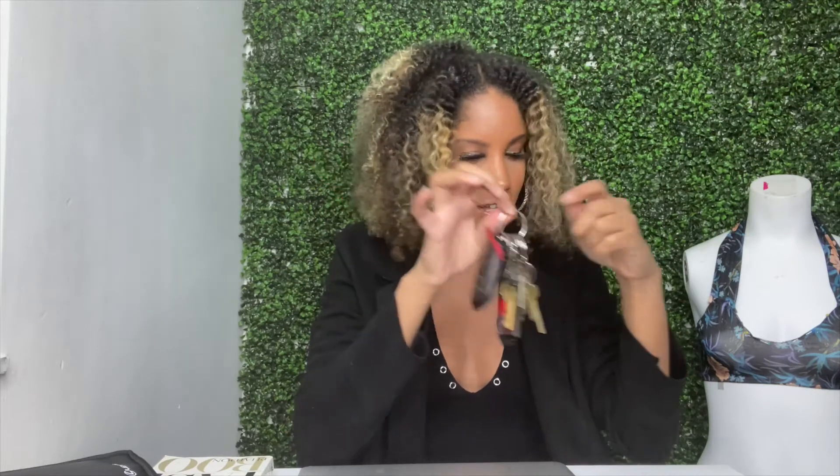The first three hacks are all pants and jeans related. The first one: do you have that problem where your fly is always down or you're having issues keeping your zipper up? This can be fixed with something we have in our everyday essentials. All you need is a key ring. I'm going to show you a visual of what to do to prevent your zipper from coming down.